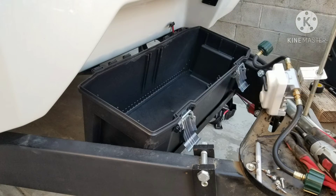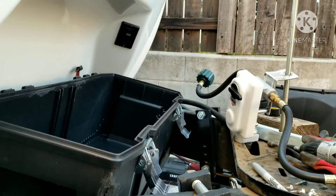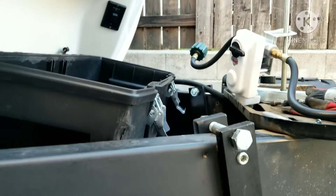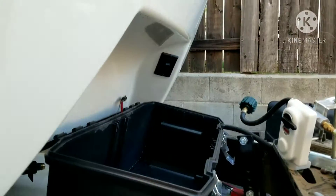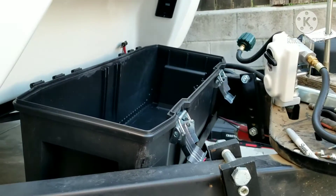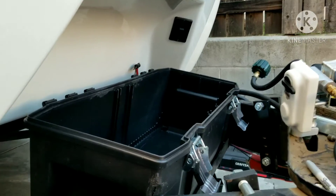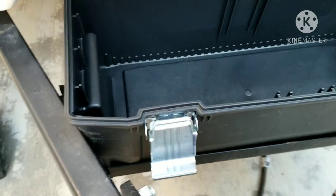I needed about another half inch of movement forward, so instead of a file I got the Dremel out to round the corners down. You can see some holes on the box that I've already patched after filming, because you don't want holes in the front of the box where debris can blow in.